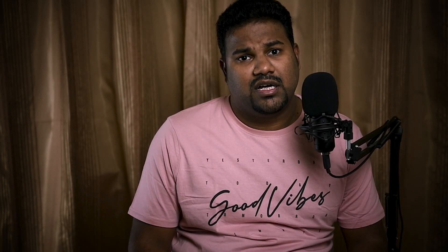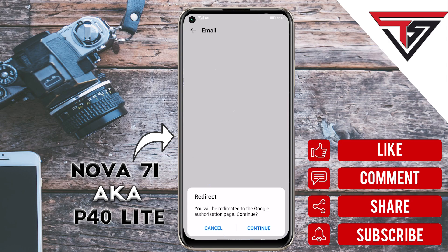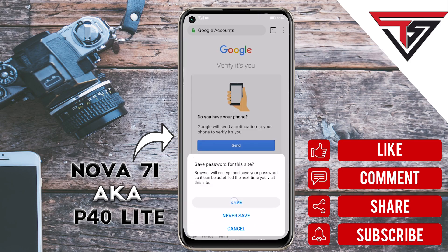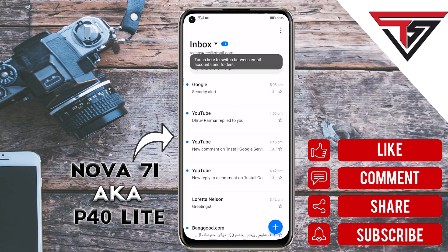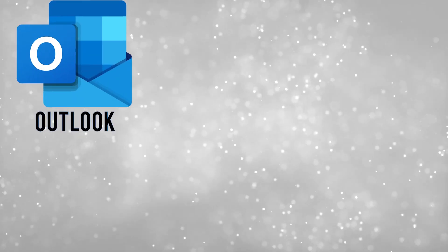For Gmail, you can use the built-in Mail application which supports all email clients such as Yahoo, Hotmail, Exchange, and more. Just click your respective client — mine is Gmail — put in your credentials, and that's it, you're done. You can also use other email apps such as Outlook, Blue Mail, etc.